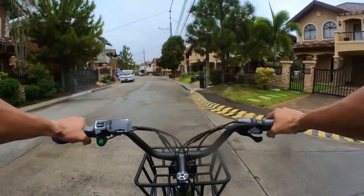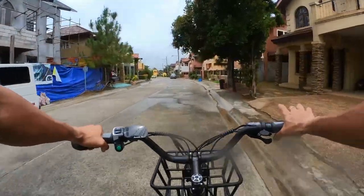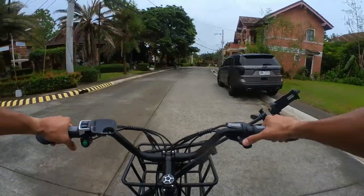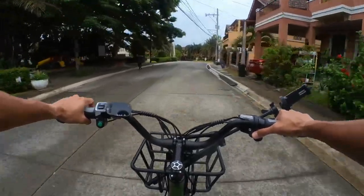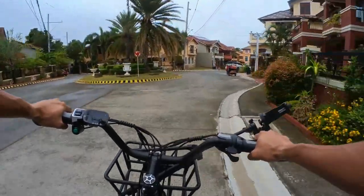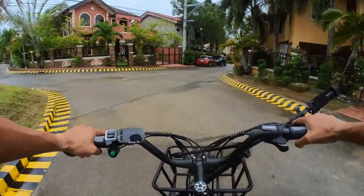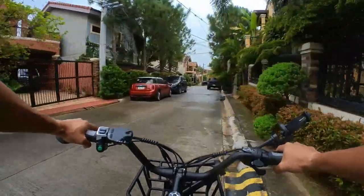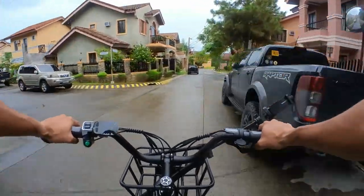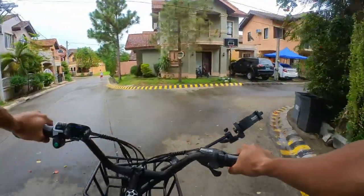I haven't changed gears yet and I don't think I ever will for this ride — there's the pedal assist handling everything. I just switched to the second power level and it's easier to move, of course. Usually with bikes like this, the power difference between levels is barely noticeable, but this one is torquey. I switched to power level two and I felt a noticeable change in power.